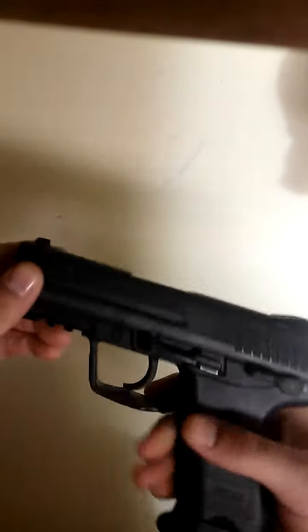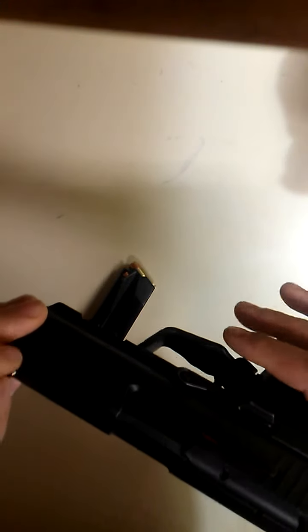I'm going to go ahead and clear this weapon. Now let's get into the features of this firearm.